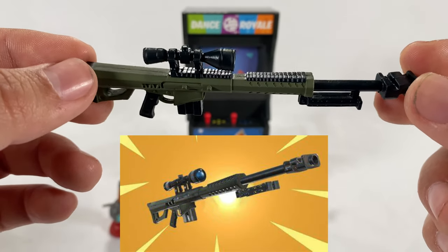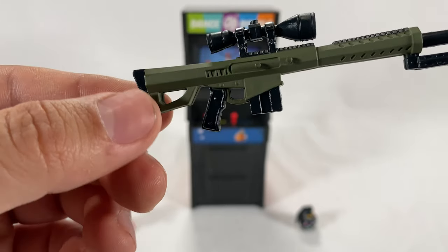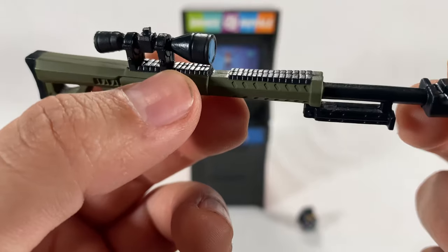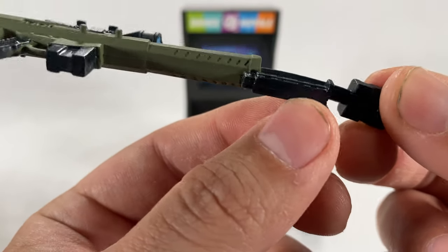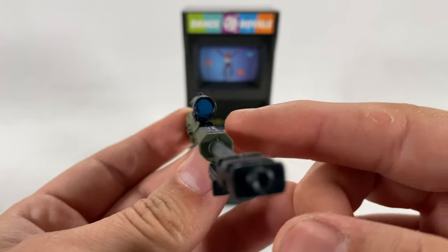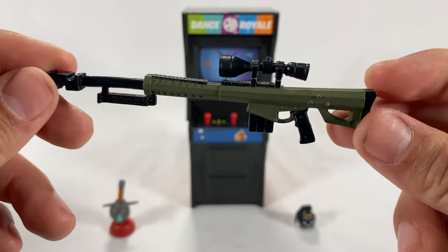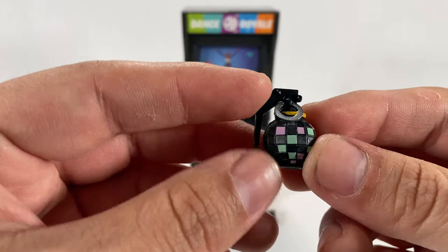The heavy sniper rifle looks awesome — it's definitely beefy and big. Check out the detail: the stock looks great, the handle looks good, the magazine has some nice sculpt, the bolt area looks great, and the scope is looking good too with what look like Picatinny rails on top. On the bottom there's a bipod folded upwards, and up front there's a muzzle flash piece. They've got some blue paint for the scope on one side. This one is a little warped so I might have to try to fix it. Can't wait to see what Meowsles looks like with this.